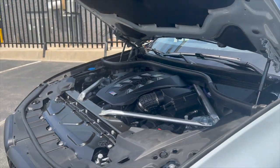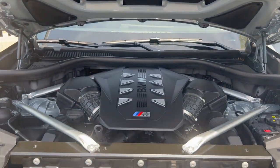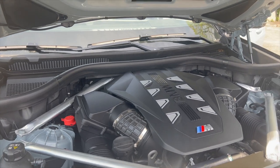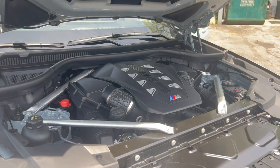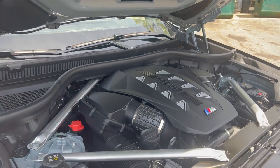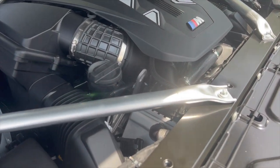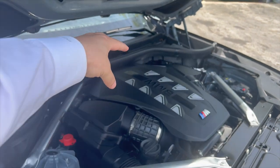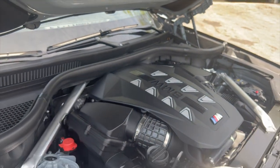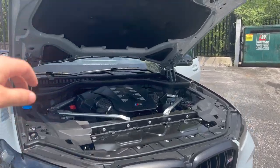A 2023 X5 M50 would have had the N63 engine, but this is the S68 engine — it's got the S engine code of being an M engine. It's still 523 horsepower, but this engine is capable of so much more; it's just tuned to the level of the vehicle it's put in. You'll see the air-to-water intercoolers. It is a 4.4-liter reverse-flow V8, so the turbos are sitting right underneath that engine cover. What a monster. Let's close the hood.